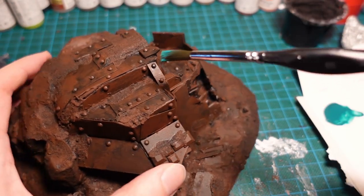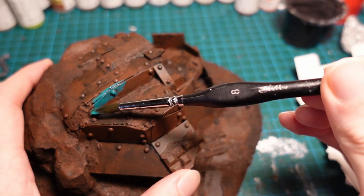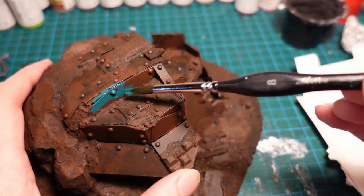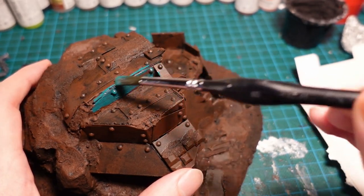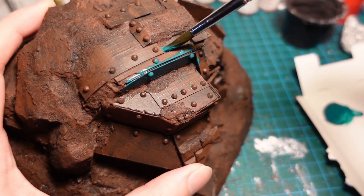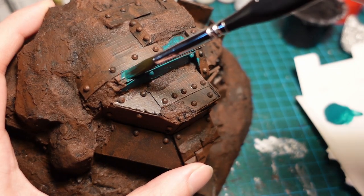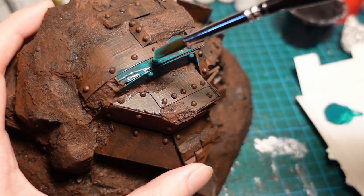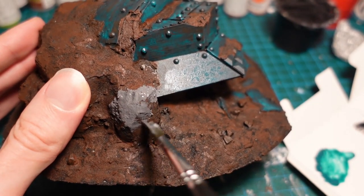For the mecha, I wanted it to be quite contrasting in terms of colour, because I do get bored of painting brown all the time. So I started with a blue turquoise, and coated the exposed armour plating. The rock face and the stones on the base got a mid grey tone.